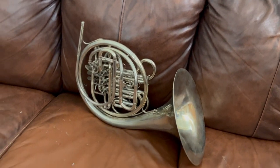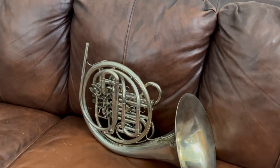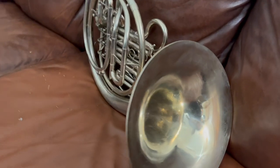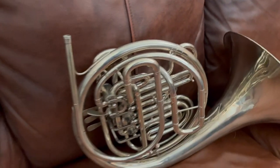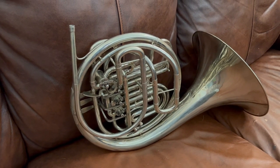Here's the back side of this horn — again, a very nice professional instrument, ready to be played by professionals or serious students, and it will definitely serve you well if you buy it.